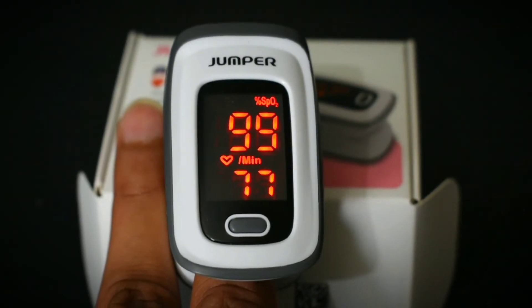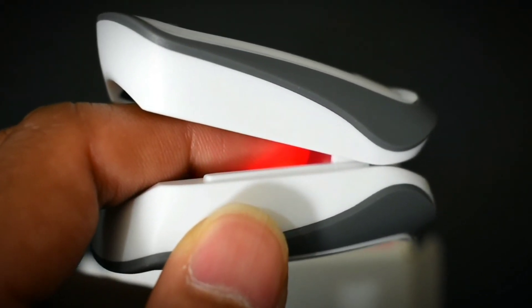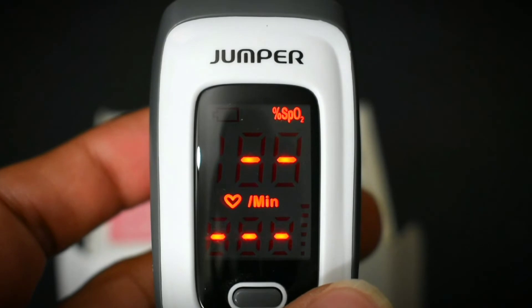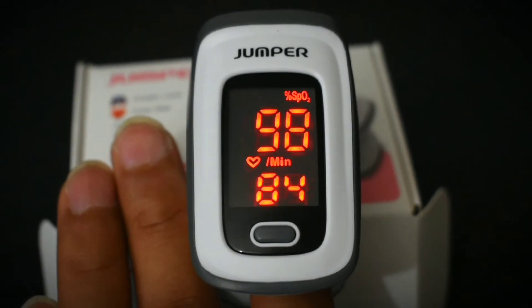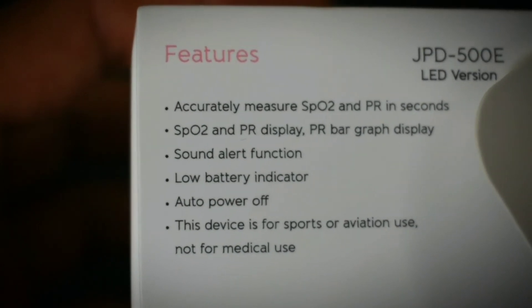I am trying these oximeters at different times of the day — you can see this red beam that the oximeter uses to detect your oxygen levels. I have tried it at different times to make sure the device is working well and the numbers are not random. I have also tried it on different persons and was getting readings from 97 to 100%. I never found any readings below 95%, so that means this device is working well.